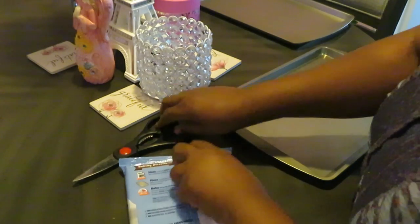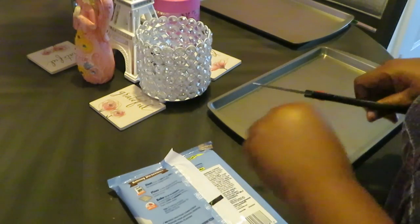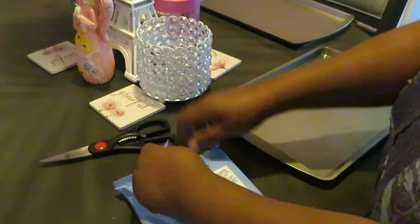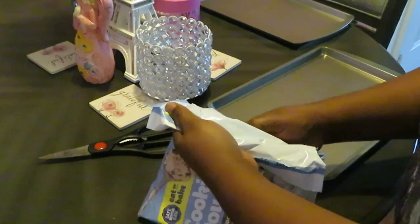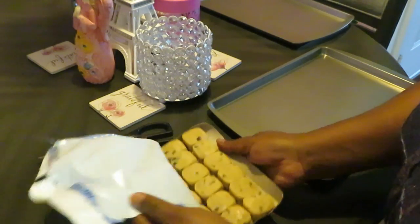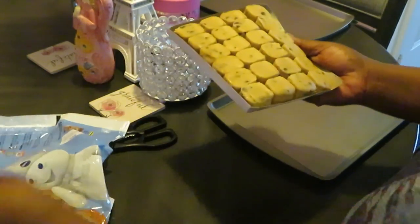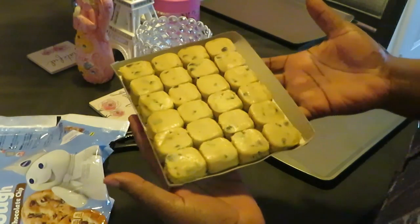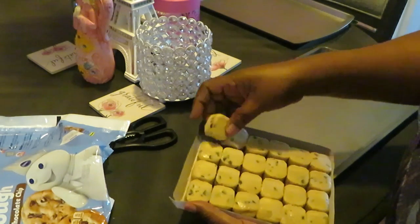Preheat to 350 degrees, cook them for 10 to 14 minutes. So I'm gonna cook them — let's see, I think these are the mini ones, the small ones. Yep, they're the smaller ones, little smaller cookies. All right, let's get them out.